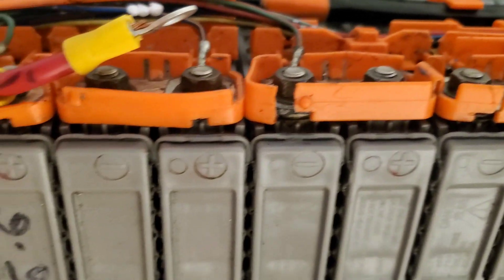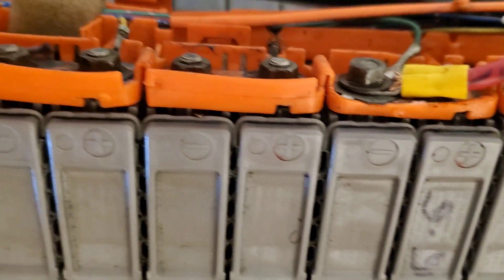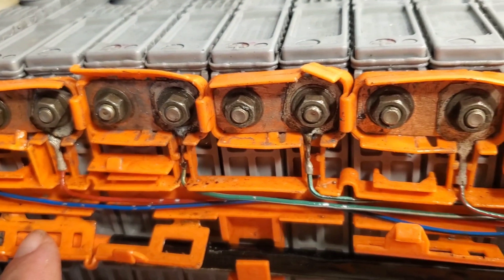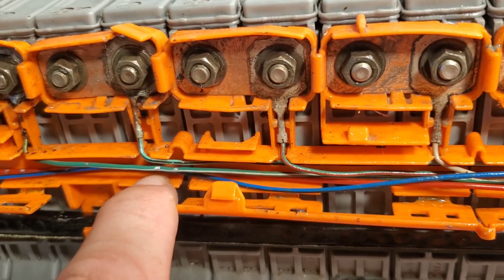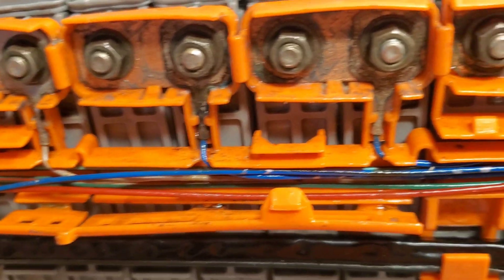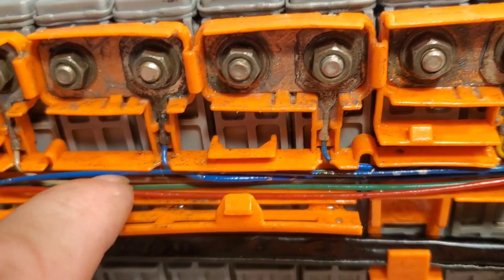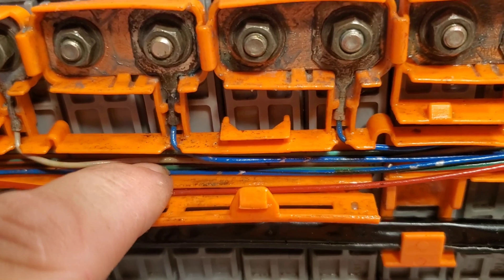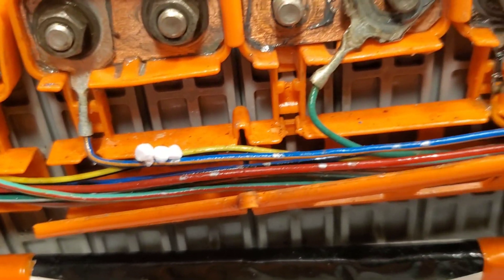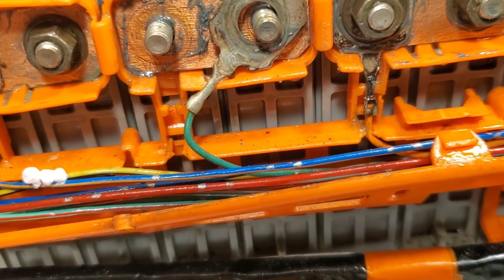So this is part one of a three-part video. This will try to be a short video with a few of the details and features. Part two, we're going to get a lot more technical. It'll actually be about the build, the safety, the specifications, any tips or tricks, how it's integrated with the original BMS, and using a secondary BMS for the lithium to keep the voltages the same. So part three will actually be a compilation of these two videos.